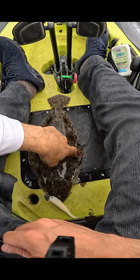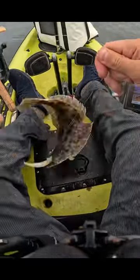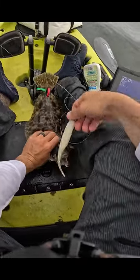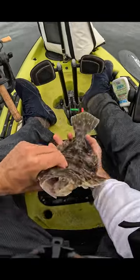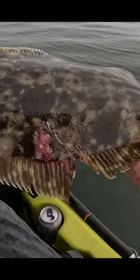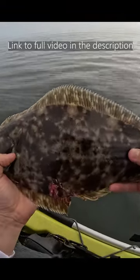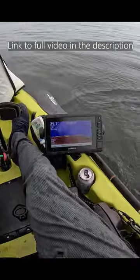Oh my goodness, maybe a bluefish or a bass or something trying to get him. I've never seen a wound like that on a fluke, but I think it's a bluefish. I really think the bluefish are wrecking the bottom fishing a bit.